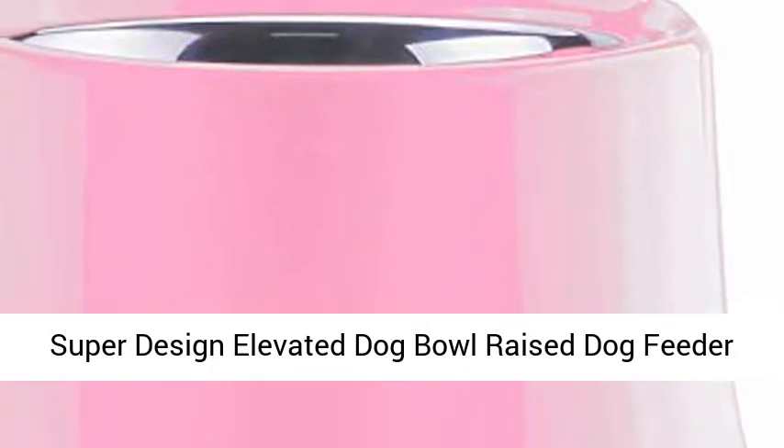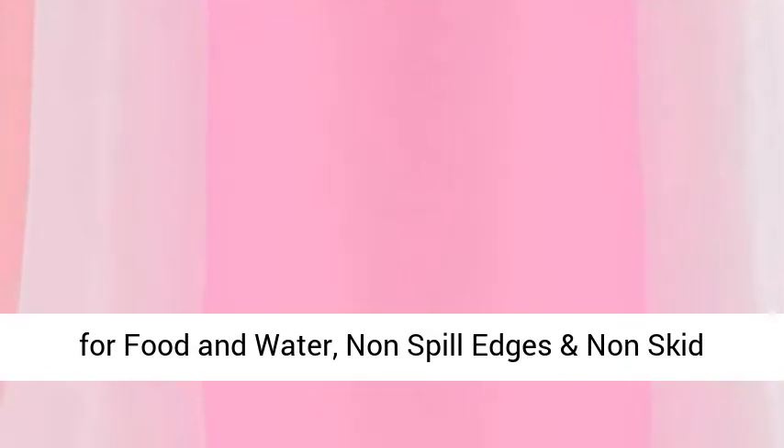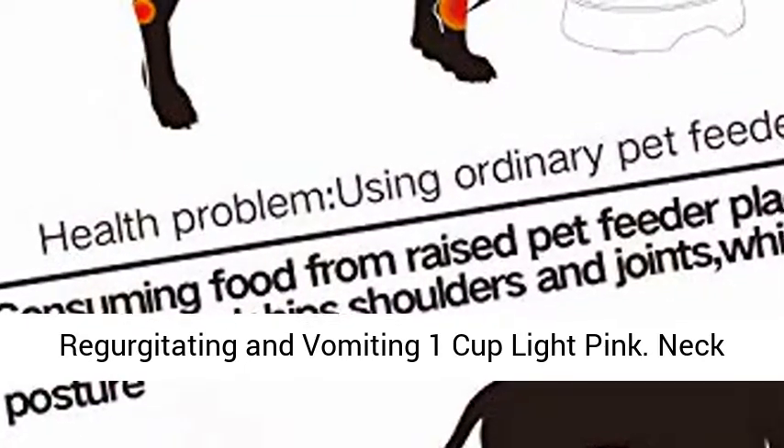Super Design Elevated Dog Bowl, Raised Dog Feeder for Food and Water. Non-Spill Edges and Non-Skid Sturdy Melamine Stand. Reduce Neck Stress, Less Regurgitating and Vomiting. 1 Cup, Light Pink.